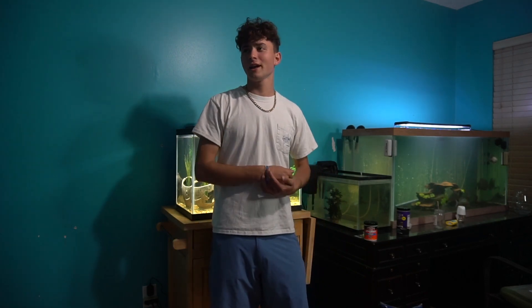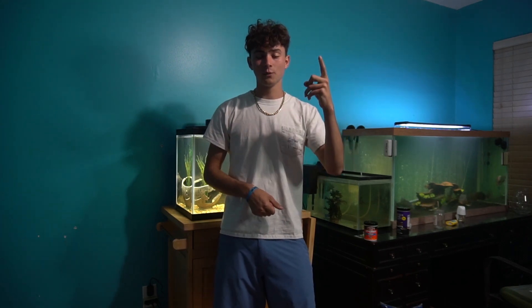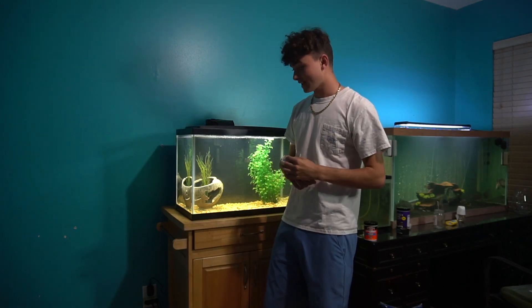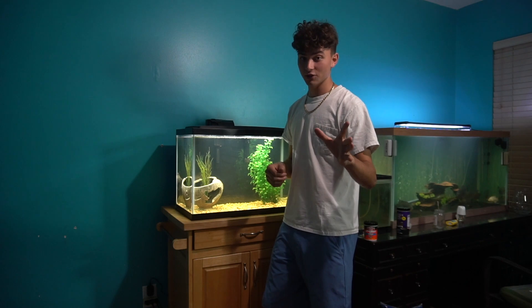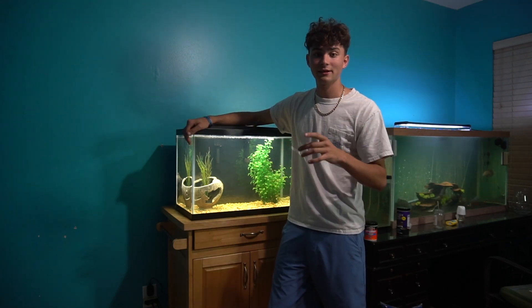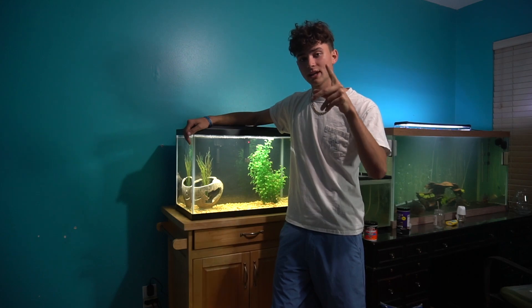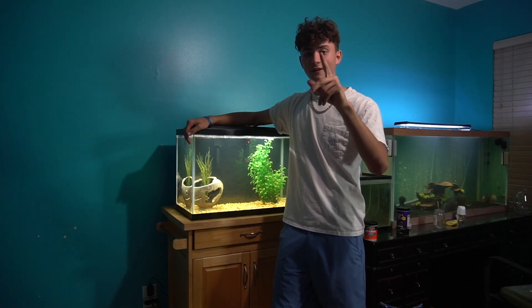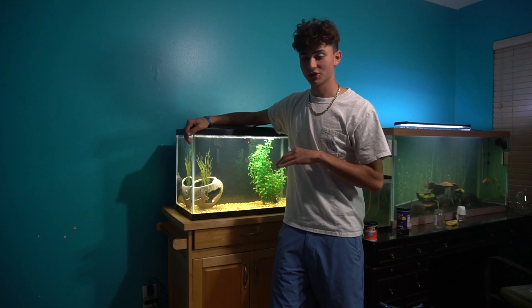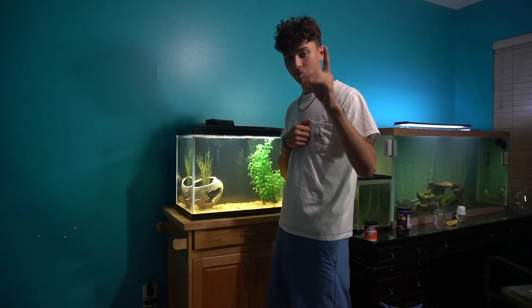If you guys are ever wondering how I stay so motivated to keep up with the videos and do all this stuff — today I filmed two videos, edited one, and posted it. I watch Gary Bernachek, and he is absolutely a great inspiration to me. It just keeps me motivated to go and film as many videos as I can for you guys, for the family.